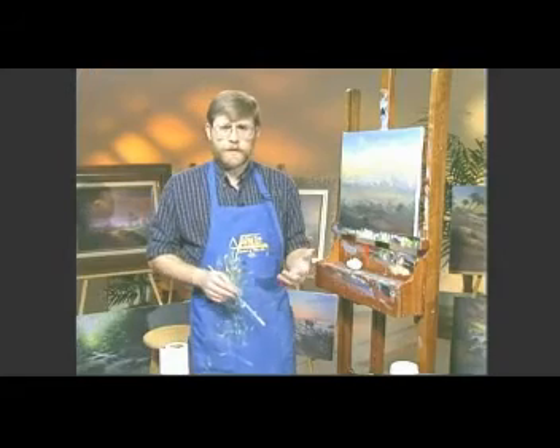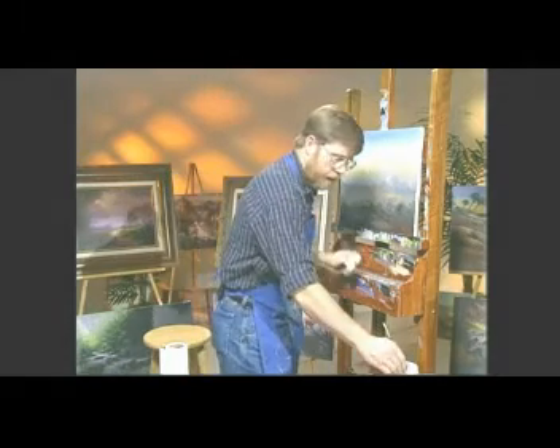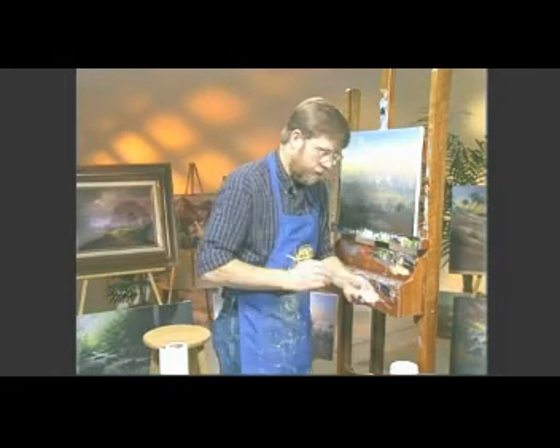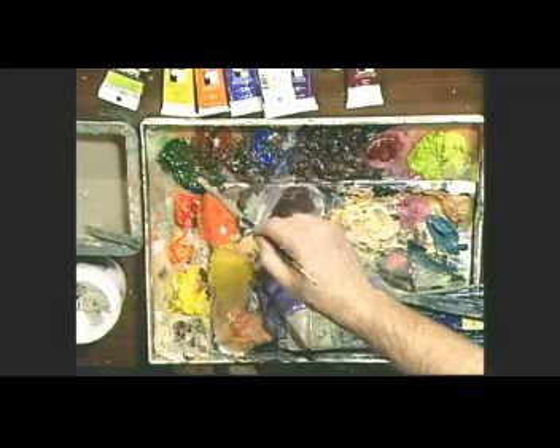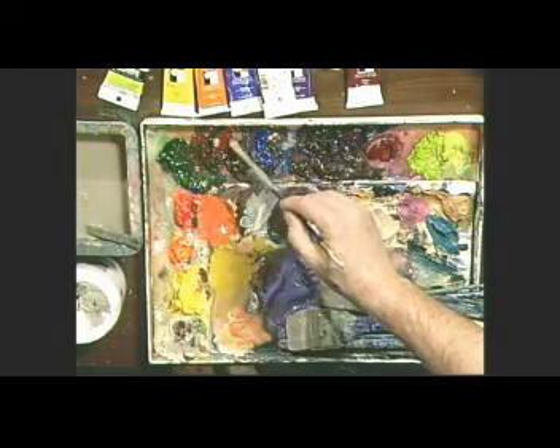Now we're going to start pulling up some grasses and a lot of sagebrush and things out there. So take your brush and rinse it out. We're going to create a color that's kind of a grayish tone. That sagebrush color has a green in it, a little blue, a little sienna, a little purple.